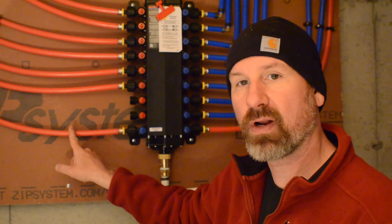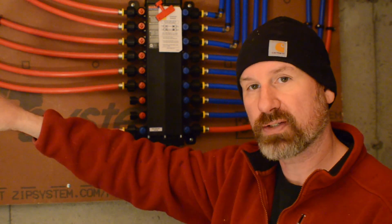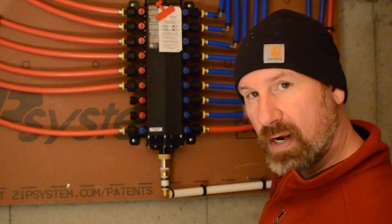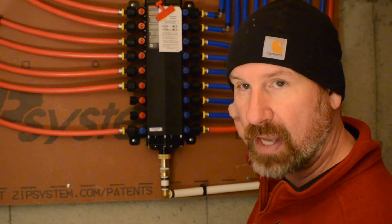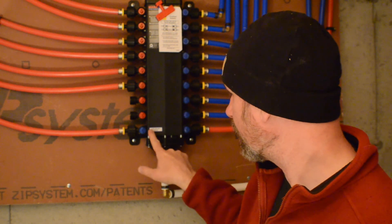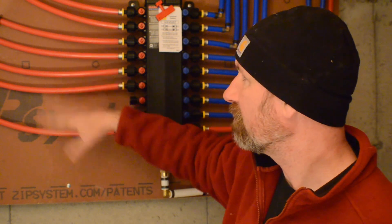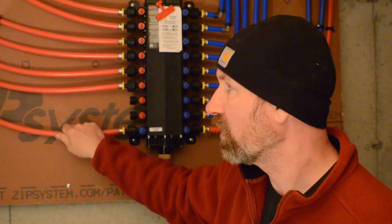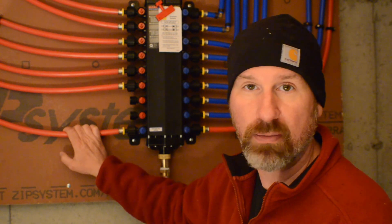This is a cold line actually that's going to be running to the outdoor faucet, the silcock over there. And then this one down the bottom here actually runs to the other outdoor silcock behind me. The nice thing is they'll be marked anyway, so again, makes no difference. I talked to the homeowner about it and just said, do you care if your cold water lines are red? He did not. He was happy to save the money, so we just went with that.